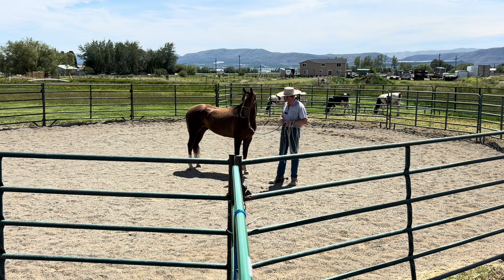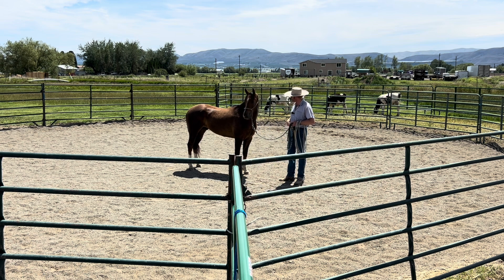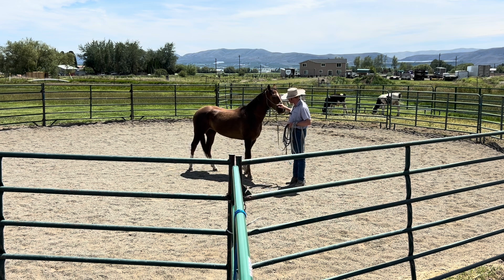This horse here is a new horse that came into training. I have about a week with him. He previously has been a wild horse, and the owners are looking to get him broke to ride and be able to do some ranch stuff with him. So we'll follow his progress and see how things go for him this summer. He's about somewhere between 3 and 4, is our best guess.